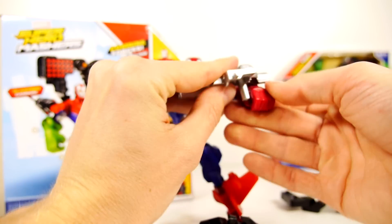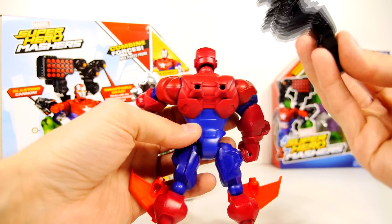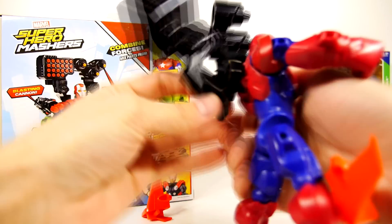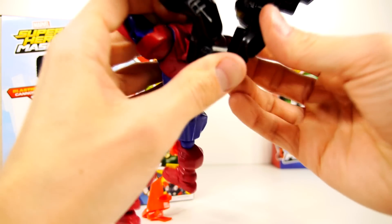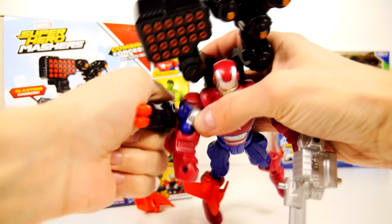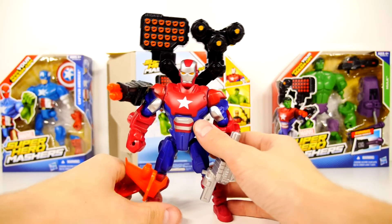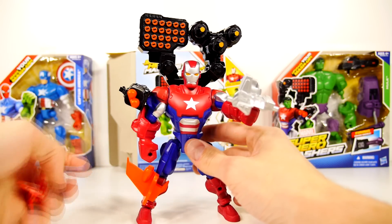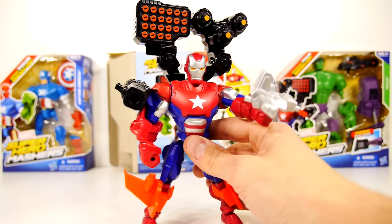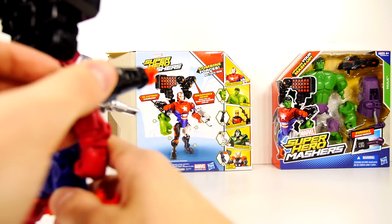So this dude is fully loaded, which is super cool. Alright, so here's the Iron Patriot — let's see if we can't launch this thing. Whoa! All you got to do is press down on the button right there and off it goes.